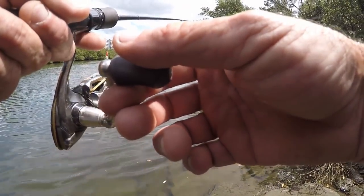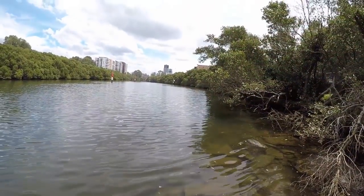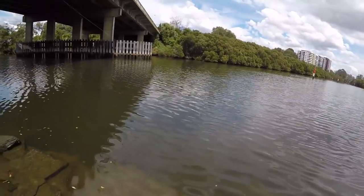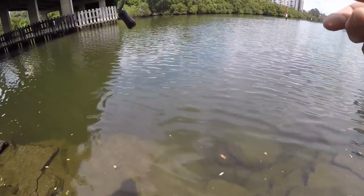Let's try somewhere else — I've got to move around the corner. Got him, that's on. A little flooded.